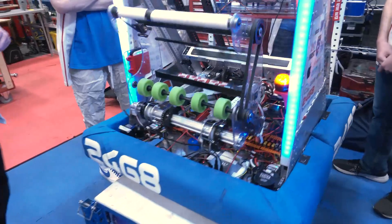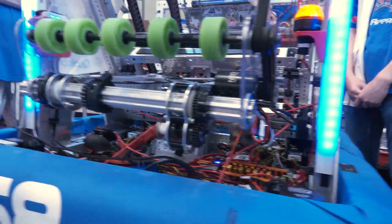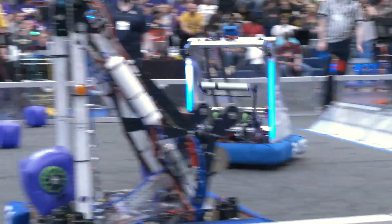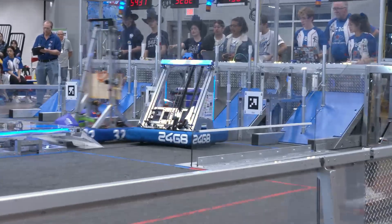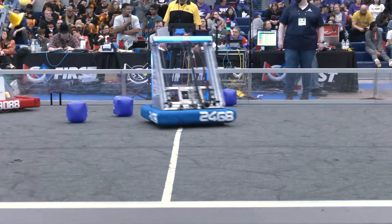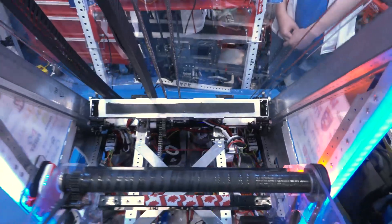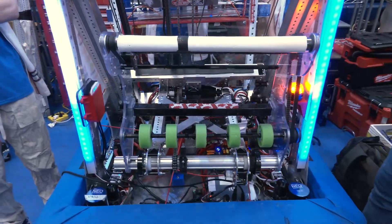We also have a wrist here. We have the REV Max spline tubing. We switched to this from half-inch hex because it transfers torque better and holds up over the course of a season, which we found through testing. We also have this nice X here, which provides cross support so that if we get hit, we don't turn our arm into a parallelogram, and it keeps the arm spaced to the spacing we want.